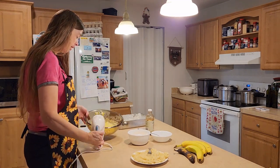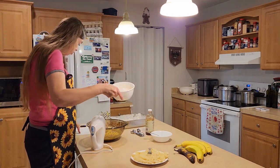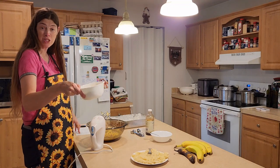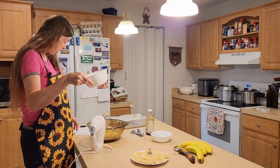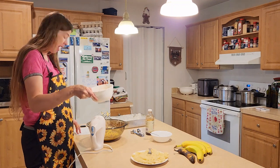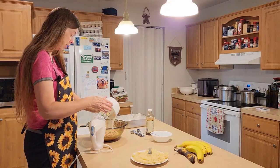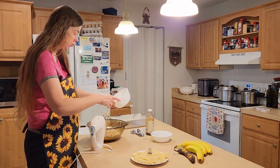That looks all done. Now we're going to add in two cups of all-purpose flour, one teaspoon of baking soda, and half a teaspoon of salt. I'm going to go ahead and add those to our butter mixture right now.